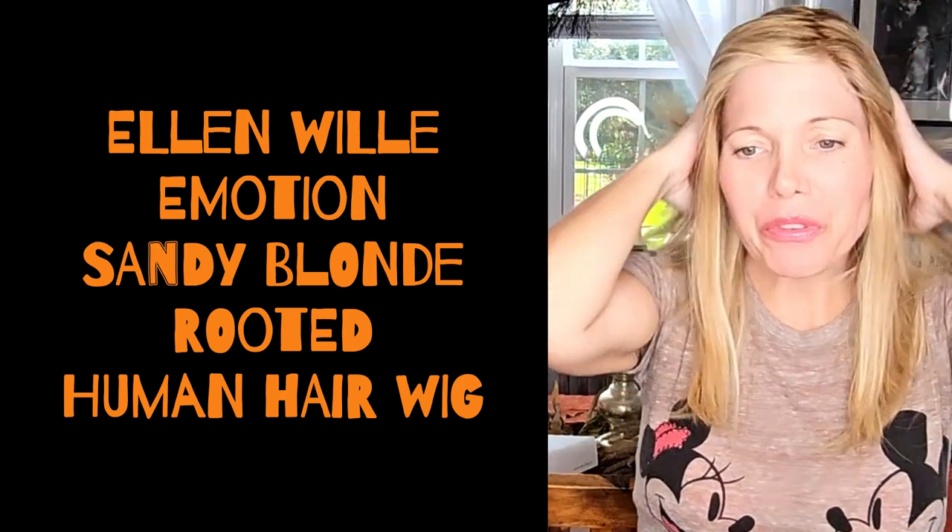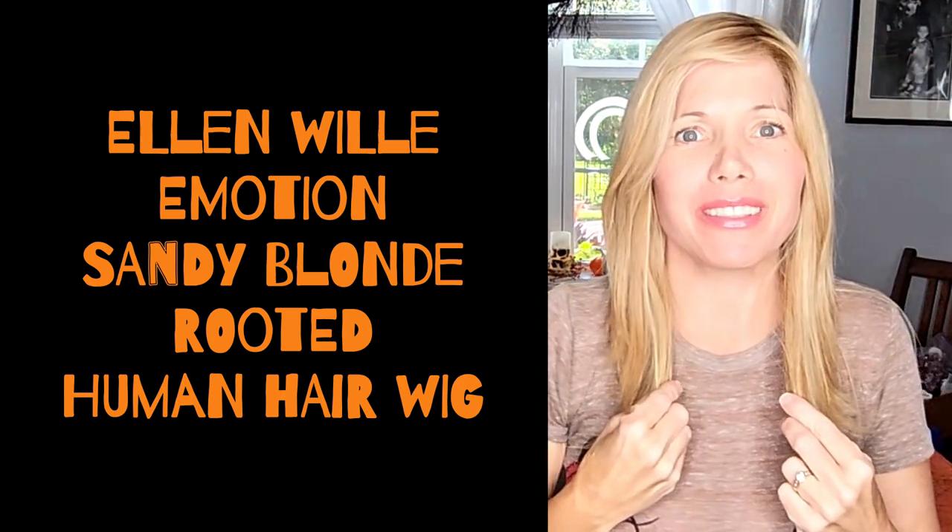Hi, it's Lisa. I was so excited when I put this on that I had to come make a quick video and show you what it looks like right out of the box. This is Ellen Villa in the style Emotion. It is 100% human hair, Chinese-Indian blend — if I remember correctly, it's Remy. The hair actually feels very silky and very soft, a lot better than I thought it would.